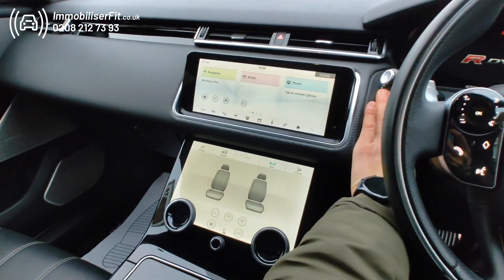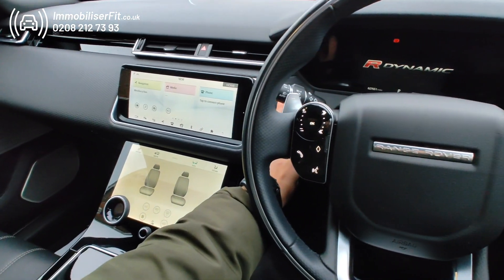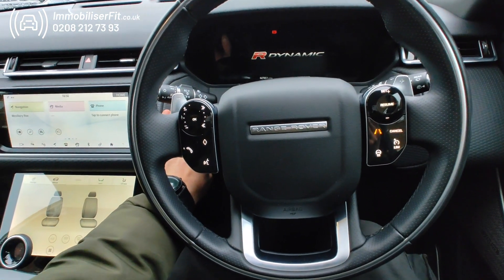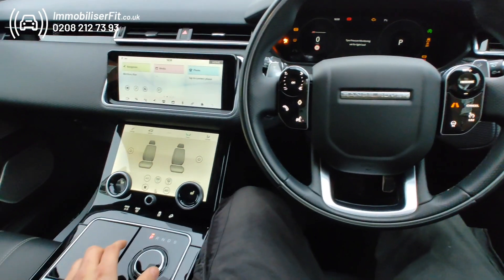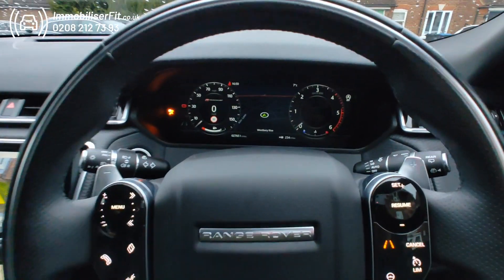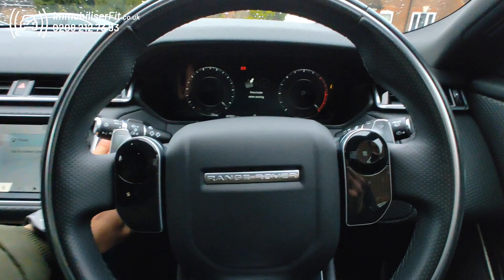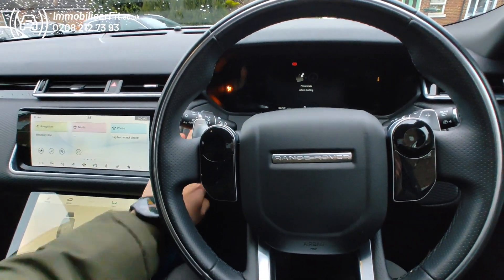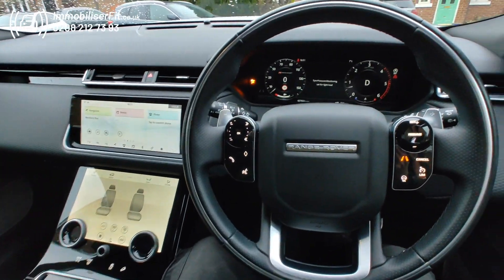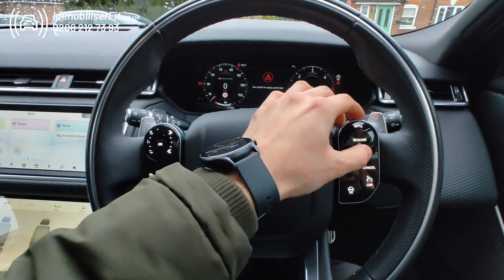Hi, Remobiliser Fit back with another Halo system on this 2019 Range Rover Velar. If a thief gets in, starts it up, and selects a gear, it cuts out. Or if the customer makes a mistake it will cut out the first time. If it's a thief and they're trying to attack it and go for a second attempt, we'll just open the door so you can hear — select the gear, car cuts out, horn goes mad.